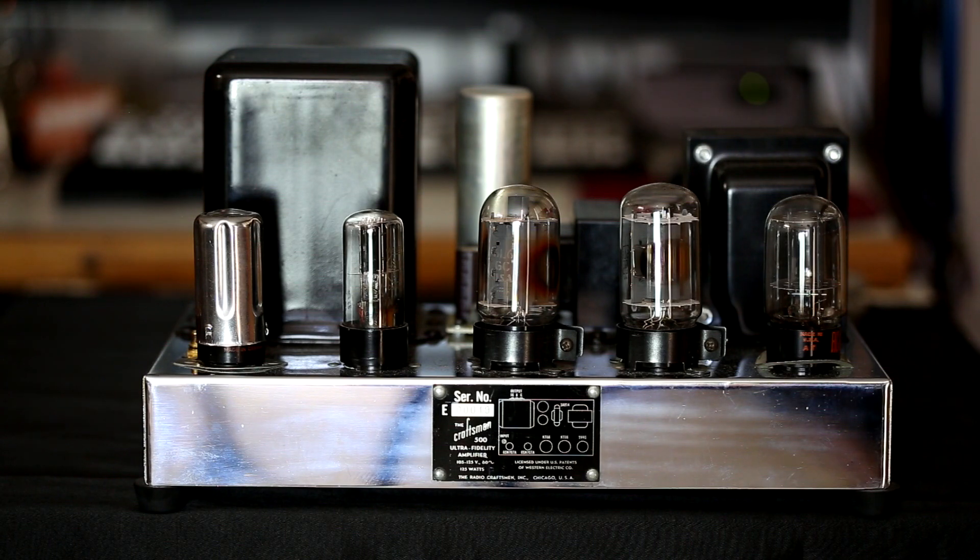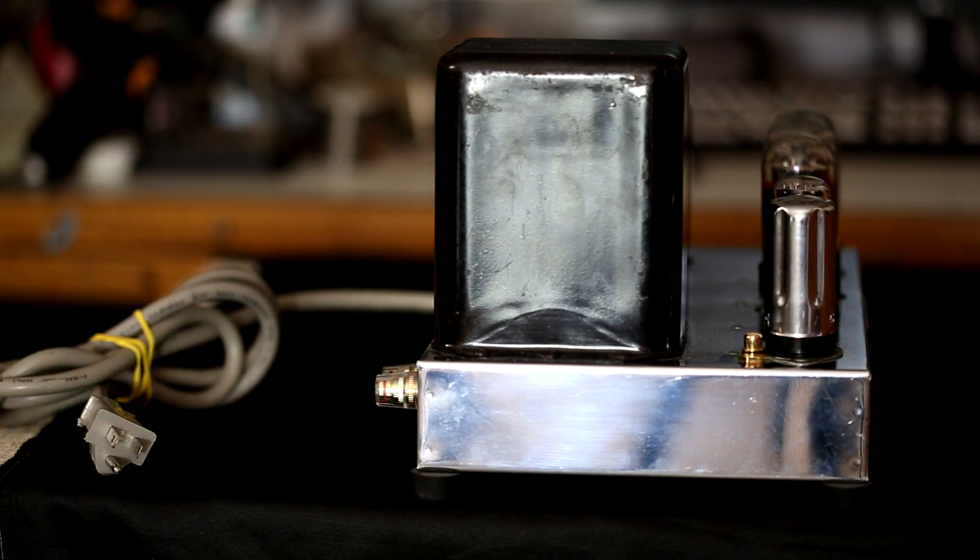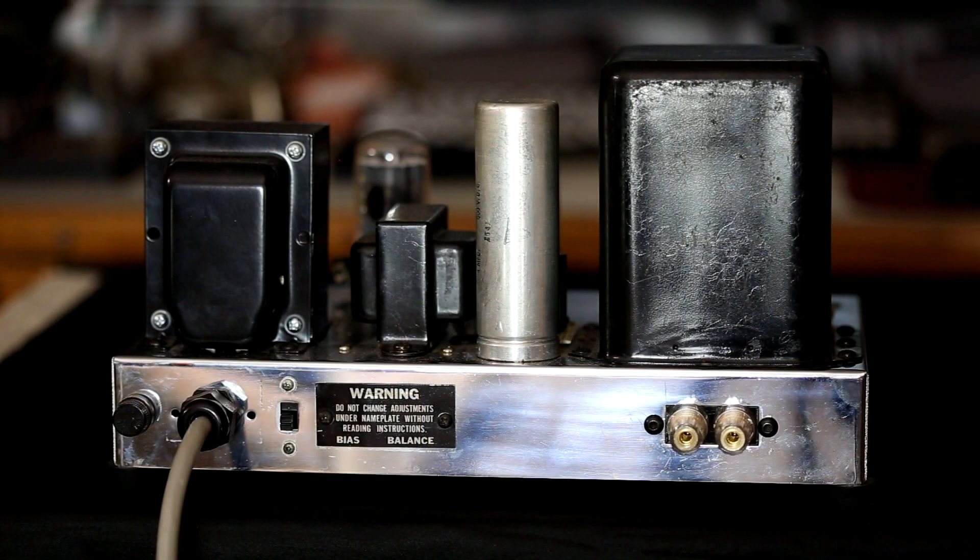Here is a side view showing some of the modifications made to this particular Model 500. One of them was the installation of gold-plated RCA phono jacks — both units have had the same modification. They also replaced the speaker terminal lugs with actual three-way banana jack binding posts, which are really nice. And they replaced the two-wire power cord with a three-wire power cord. I'm not sure if they actually connected the ground wire — we'll find out when we turn it over.